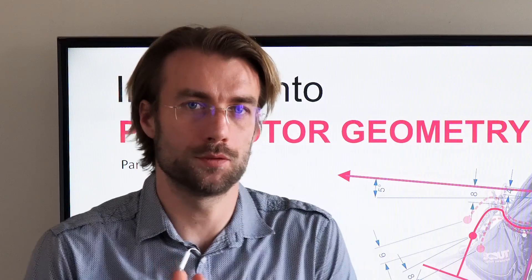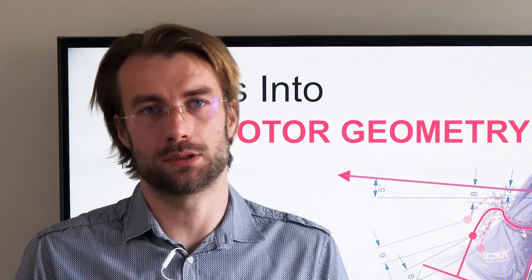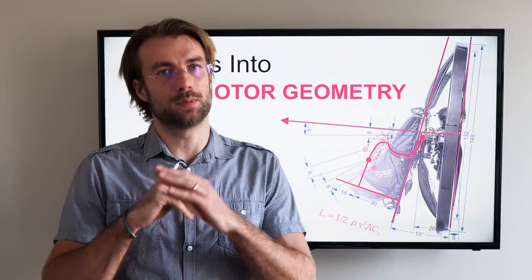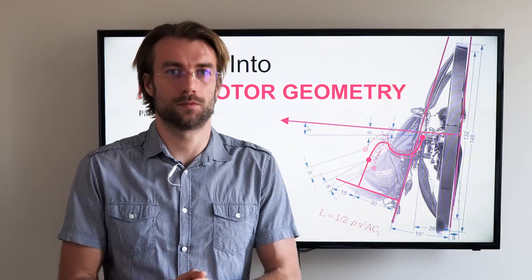Welcome to my classroom — insights into paramotor geometry. This is part 3. We have more than 30 videos on the list. We will cover every aspect of paramotor design and geometry, and by the end of all these you will be able to find the best paramotor for you.